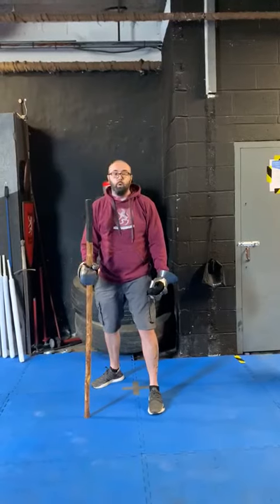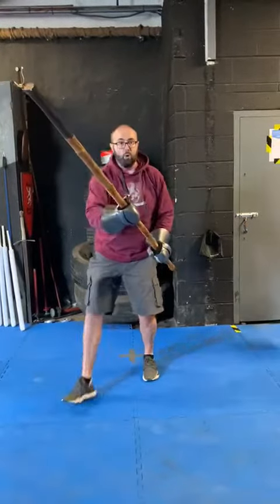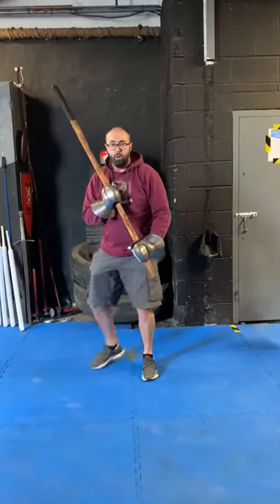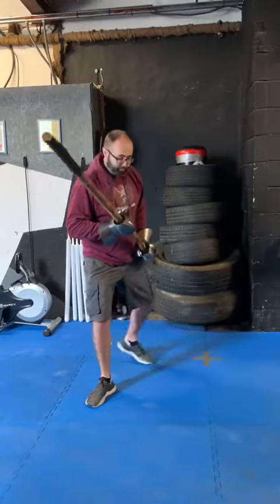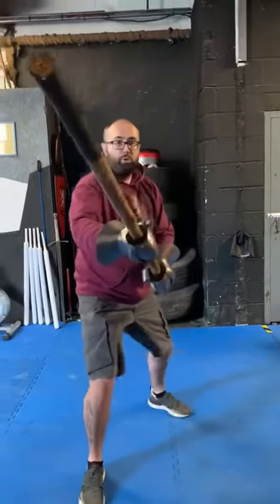Some of the footwork that we'll use, again similarly to longsword, are the passing step — the passing step being that the technique is thrown and you take a passing step forward with that technique — a transverse step, which is a step off the line from your opponent with a strike, so it takes you off their line. The other one being a shuffle step, so a shuffle step to close the distance before you throw a strike.